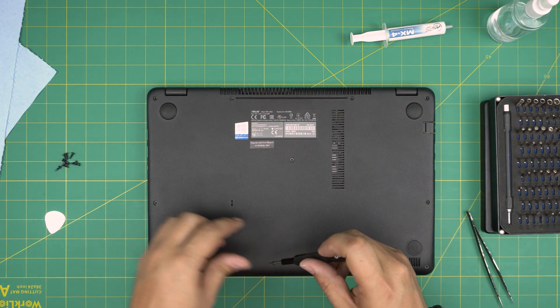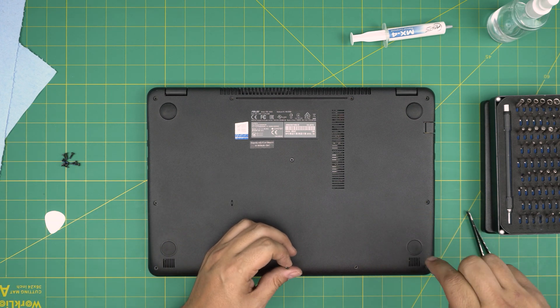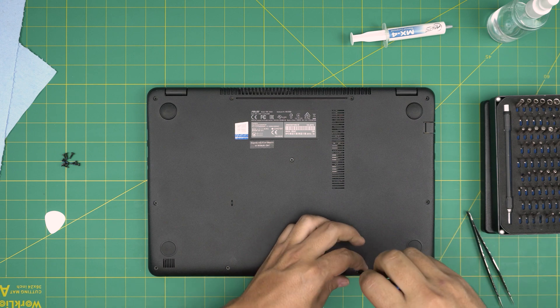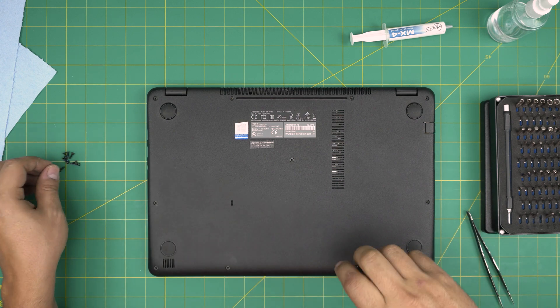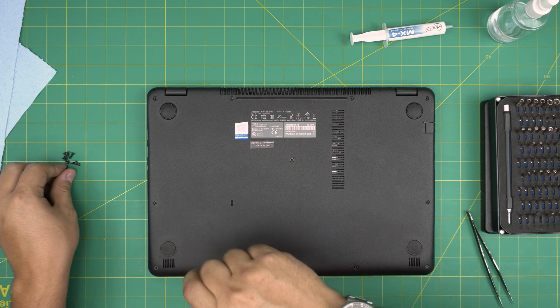Flip it upside down and put all the bottom screws back in. I hope you guys liked this video and it helped you out. If you have any questions or requests, feel free to leave them in the comments — I'll try to answer them as soon as I can. As always, thanks for watching and I'll see you guys in the next video.